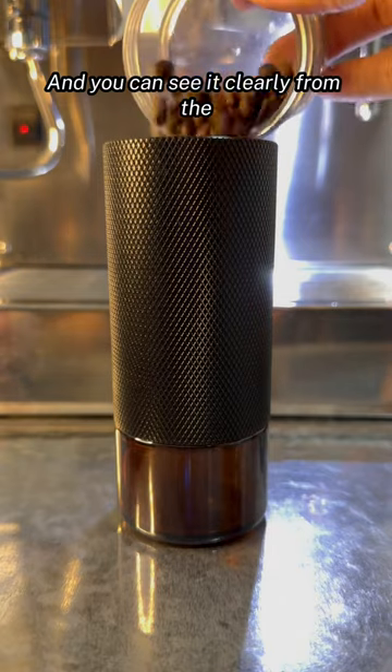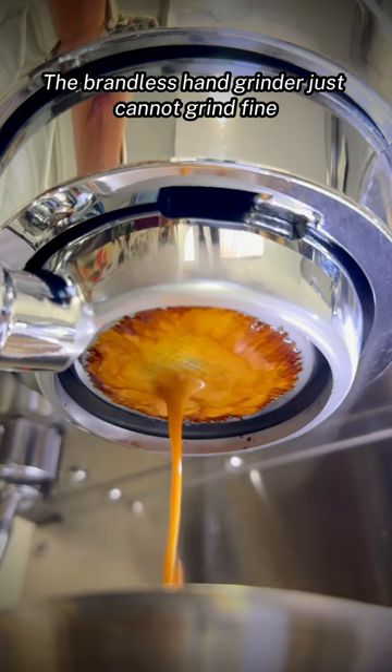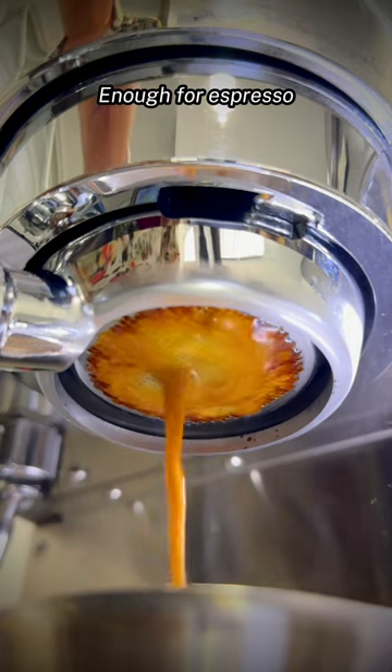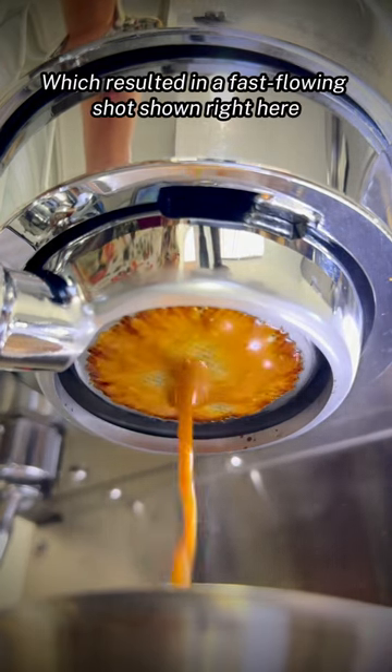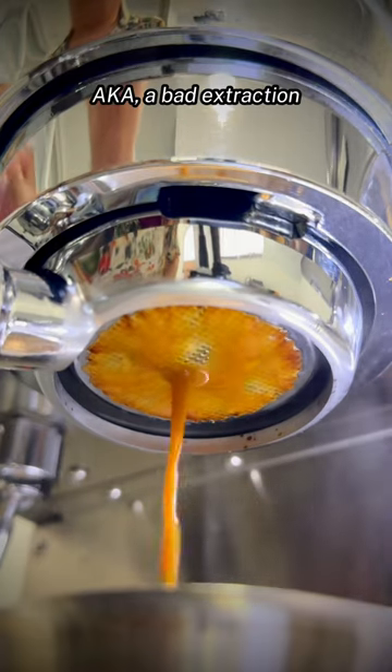And you can see it clearly from the extraction results here. The brandless hand grinder just cannot grind fine enough for espresso, which resulted in a fast flowing shot shown right here — aka a bad extraction.